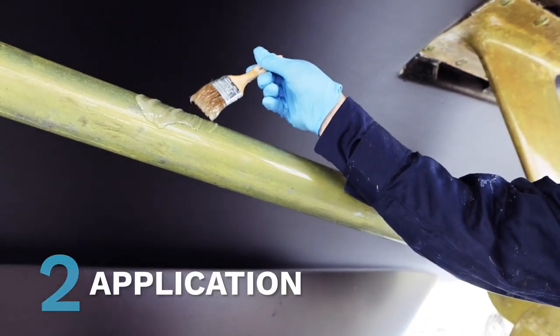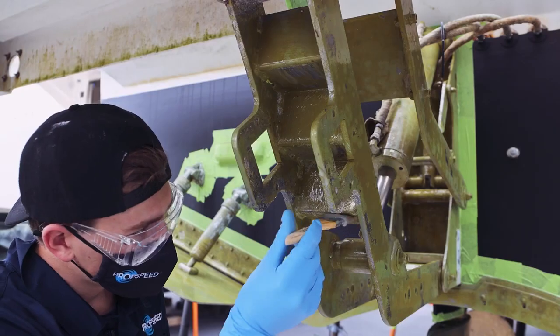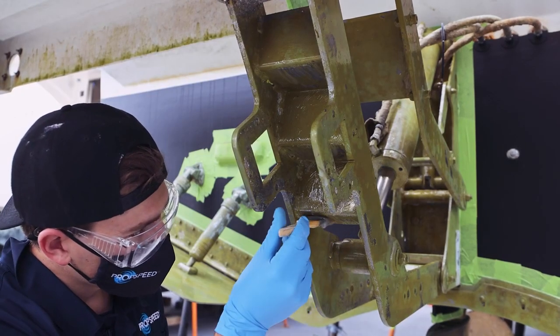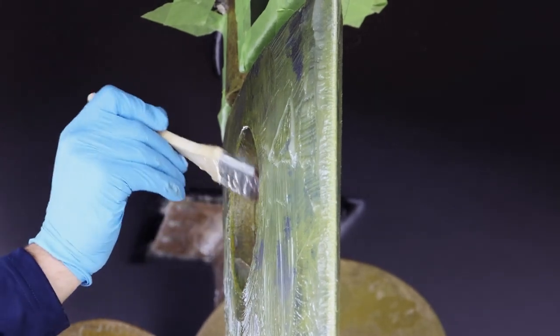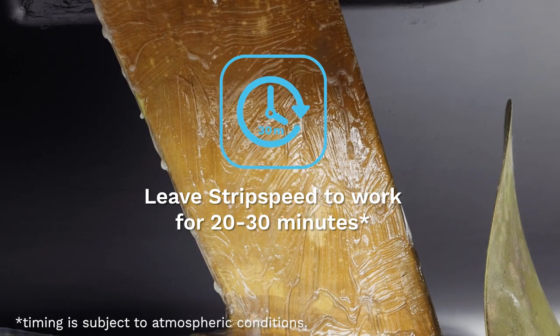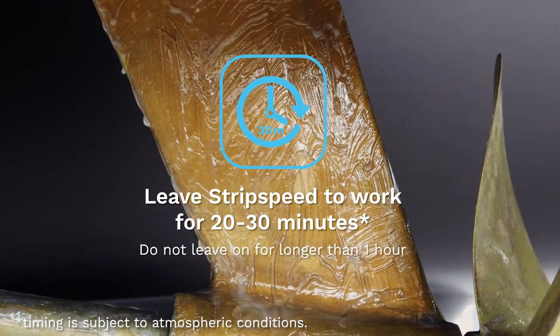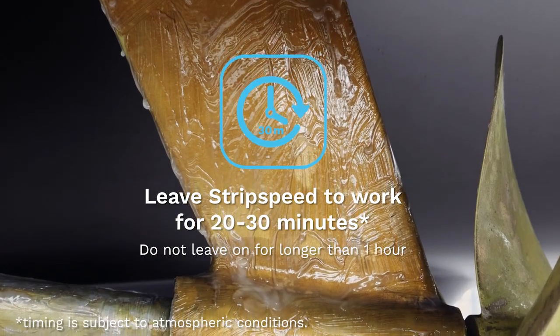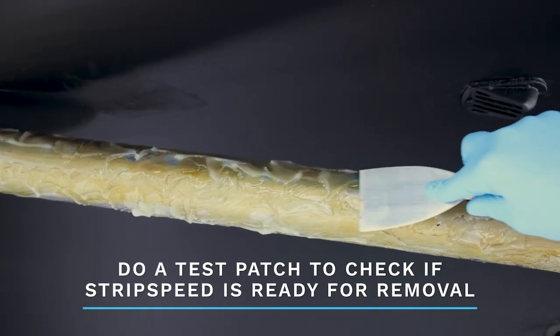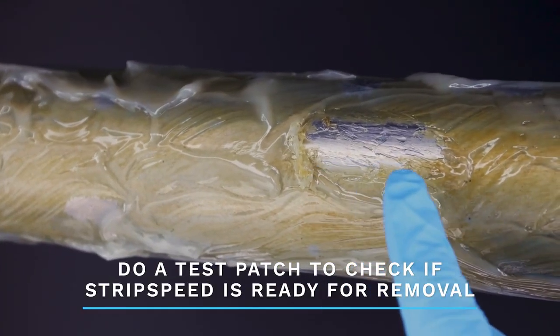Apply a generous thick layer onto the coated surface area for removal. Avoid getting strip speed on any area of the hull or anode, and if it does make contact, wipe it off immediately with a clean rag. Leave strip speed to work for 20 to 30 minutes, depending on the atmospheric conditions. Make sure to not leave strip speed on for longer than one hour to prevent drying out. Before stripping, do a test patch to see if it is ready for removal. If the coating comes away easily, it's time to get stripping.